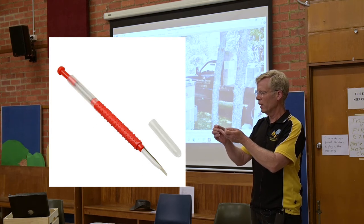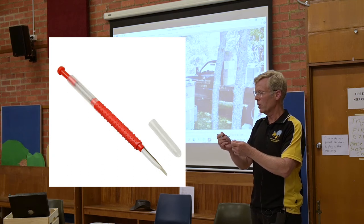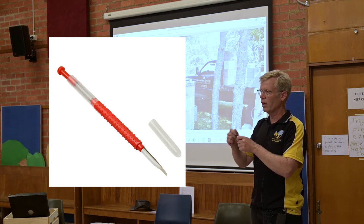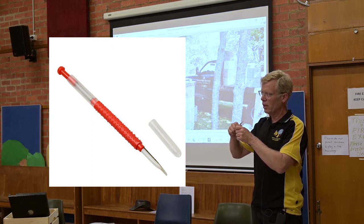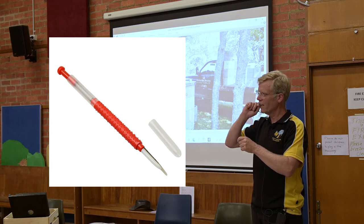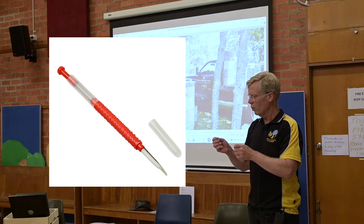Some people use improvised tools. I went to a field day and one of the beekeepers had a long matchstick, and he'd get his penknife and whittle it down to taper it, then fashion it in his teeth. And that's what he used as a grafting tool. But these Chinese grafting tools are very cheap and inexpensive.